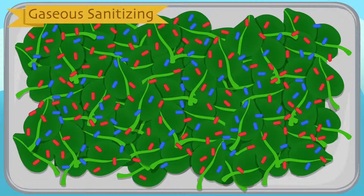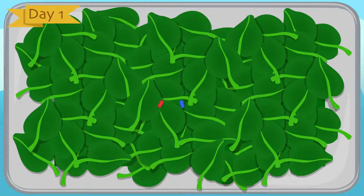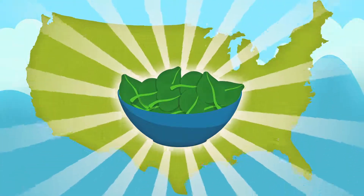Now, what if greens are sanitized using ozone gas? Gaseous sanitizing reduces bacterial load by at least two logs. Watch what happens over two weeks. After gaseous sanitizing, the difference is clear. Bacterial populations have been drastically reduced. Both safety and shelf life are extended.